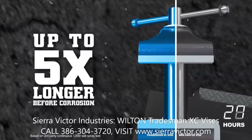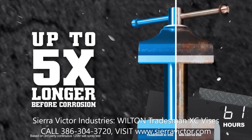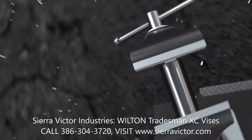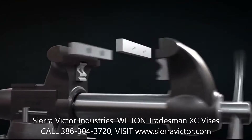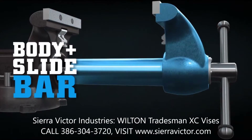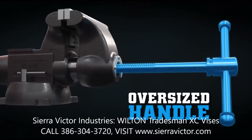The Tradesman XC will fight the onset of corrosion up to five times longer than the leading competition. The superior Tradesman design includes replaceable jaw and pipe inserts, a precision slide bar, and an oversized handle.